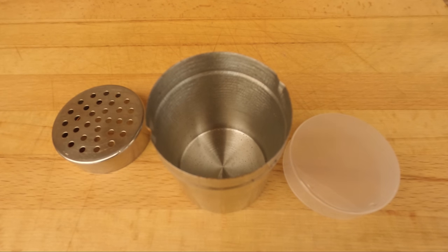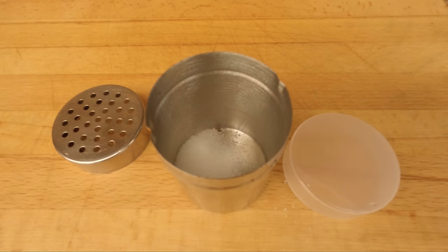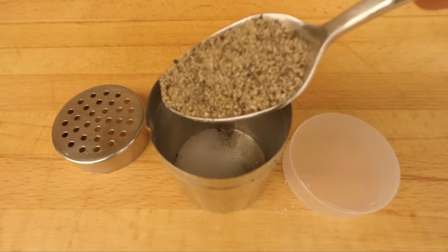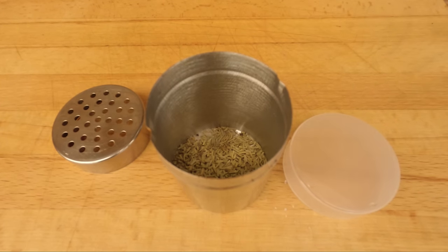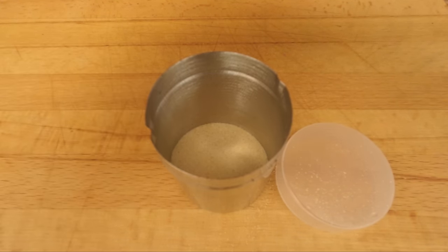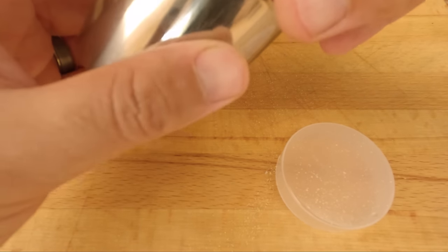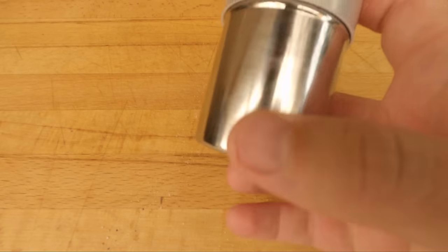Now our lamb shoulder's all trimmed up. Let's make a quick, simple, and easy homemade rub. In a shaker or a bowl, we're gonna start with one tablespoon of salt, then one tablespoon of cracked black pepper, one teaspoon of rosemary leaves, one teaspoon of garlic powder, and one teaspoon of onion powder. Mix it all together in a bowl, or put the lid on if you've got a shaker and give it a good mix around.